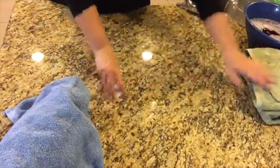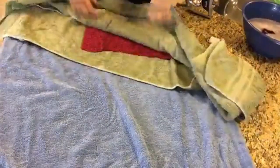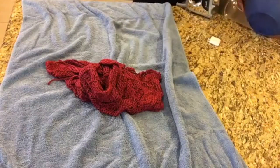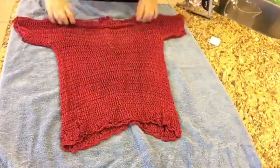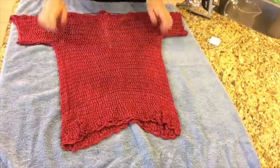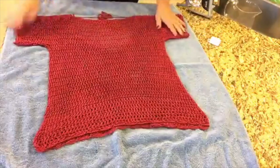That's about as much as we are going to get today. So now I will lay out a fresh dry towel and get our sweater out, and then we will get our finished measurements. I am just going to start by eyeballing it and then I will grab my tape measure.